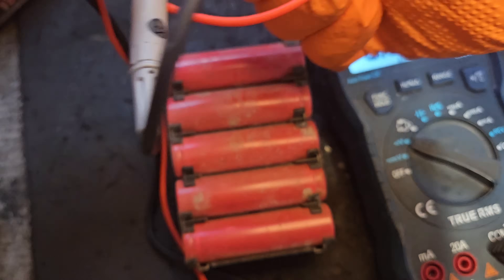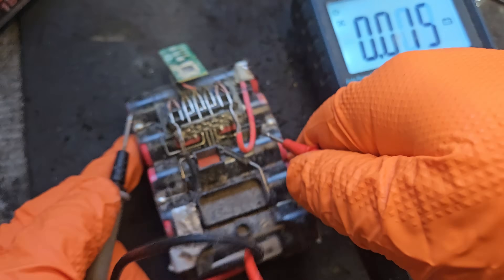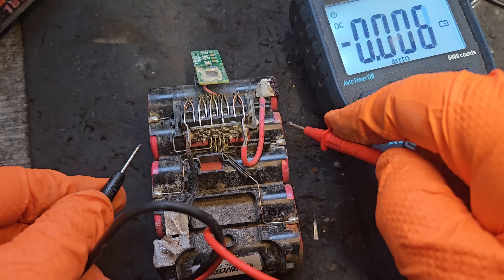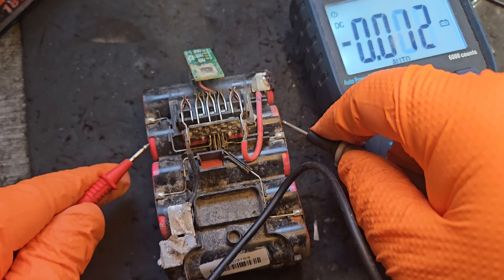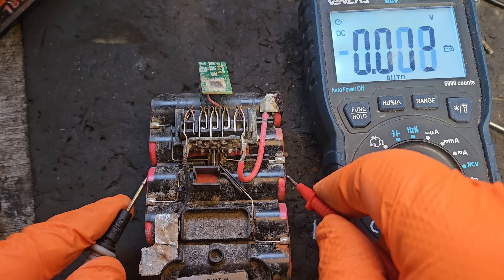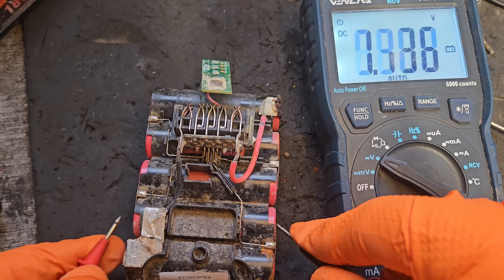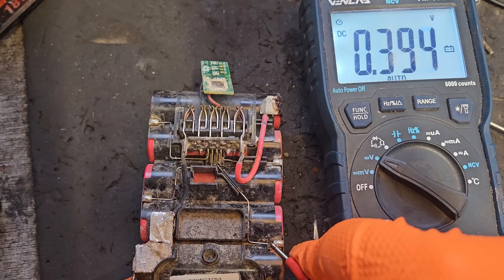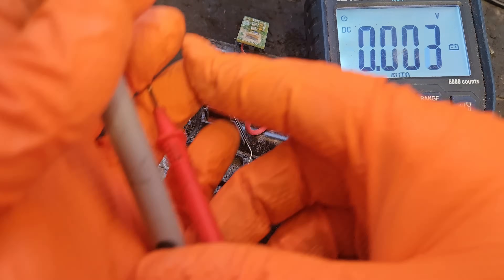Let's check the voltage in these banks of cells to see what we've got. It might be easier to check from the top — easier to get a connection. Three and a half in that one. This one is 4.1, so there's cell imbalance already. About 4.14 in another — I'm not expecting anything bad there. But this one bank of cells is very, very low. This one that I've been suspicious of is very, very low.